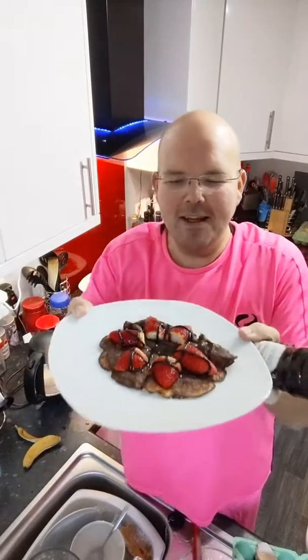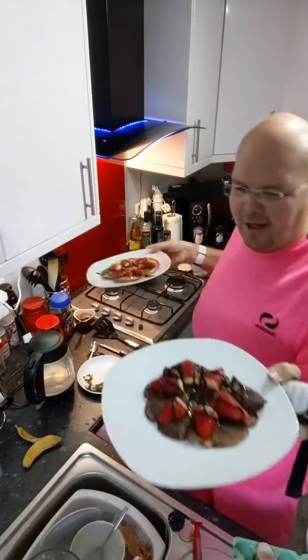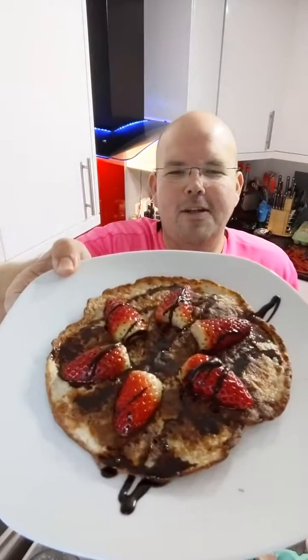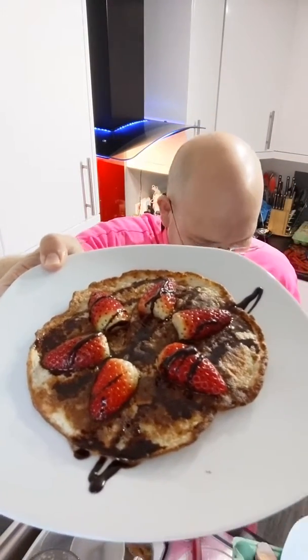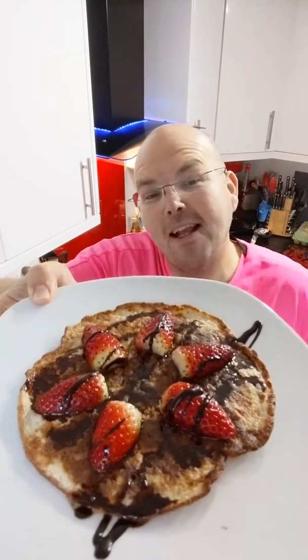That has been my banana pancakes. If you'd like to watch this video from the beginning to see how it looks when you cook it slowly, go to my YouTube channel at youtube.com/joanybunting. Happy pancake day — bye!